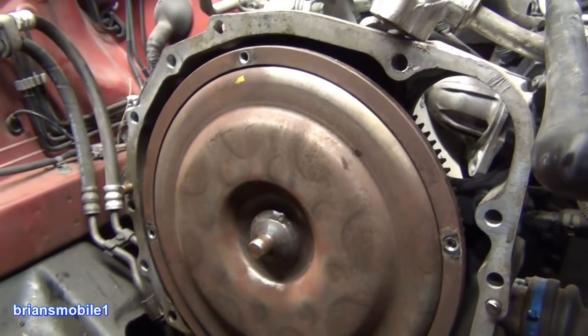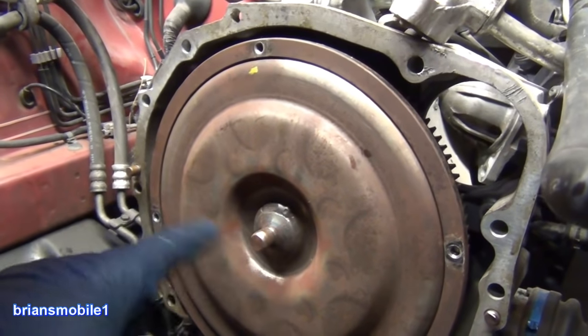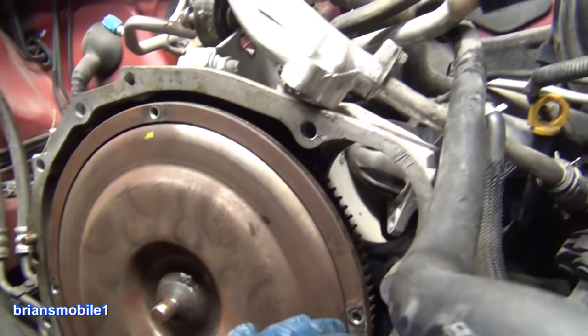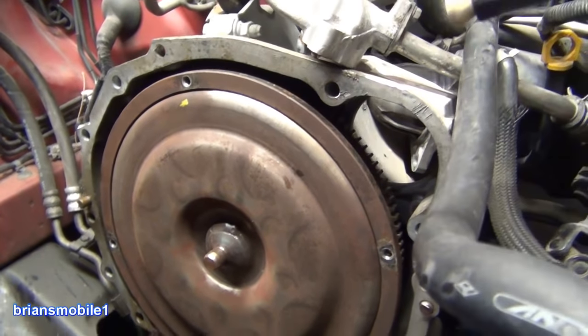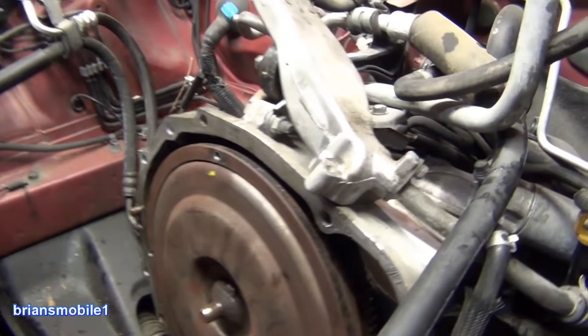Whenever you do a transmission flush, unless it's running and being cycled through, you can't get all of the transmission fluid out by just dropping the pan because a lot of it gets hung up here. It only goes in or out through the front part — the front pump seal, aptly named.